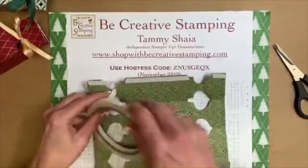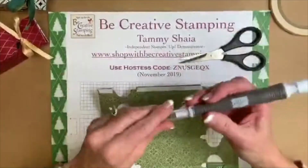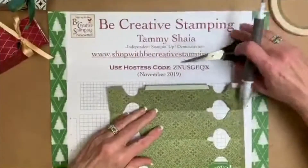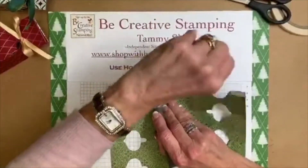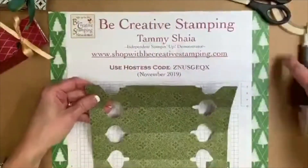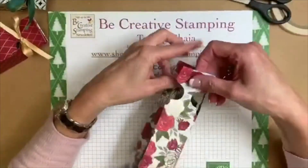You can use your scissors or you can tear the tape — either way works. Now I'm going to get out my Take Your Pick tool and lift that paper right off the adhesive, just trying to get under there and get the paper off. Now I've taken off that Tear and Tape and I am ready to put these two sides together.